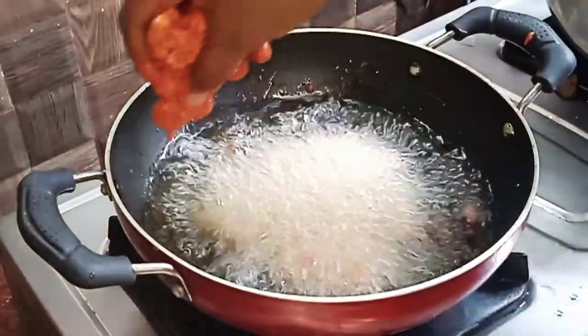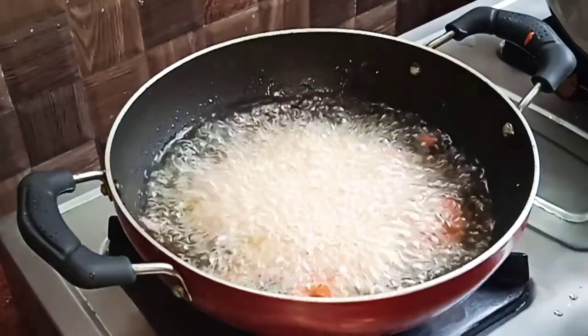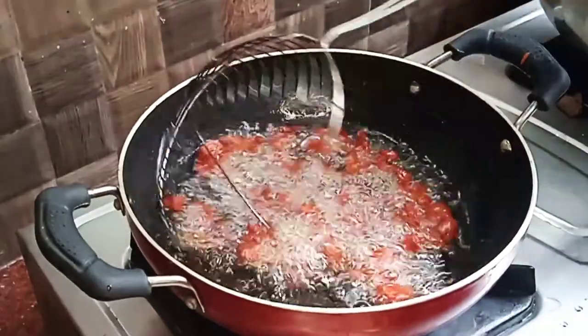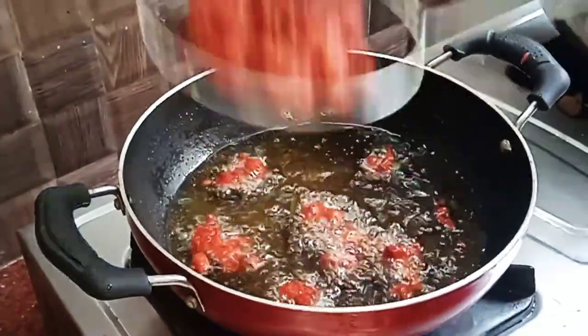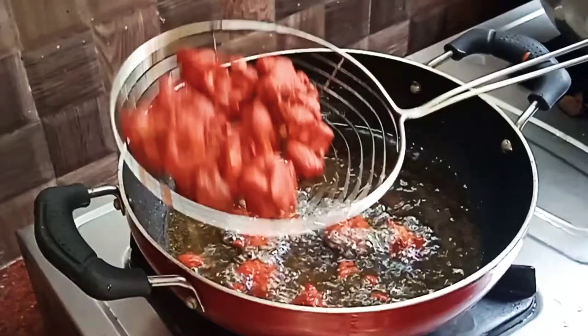We will fry the cauliflower on high flame, then reduce to low flame, then back to medium flame until done.